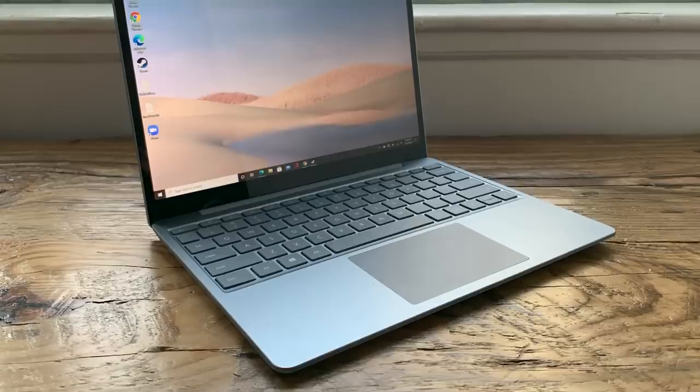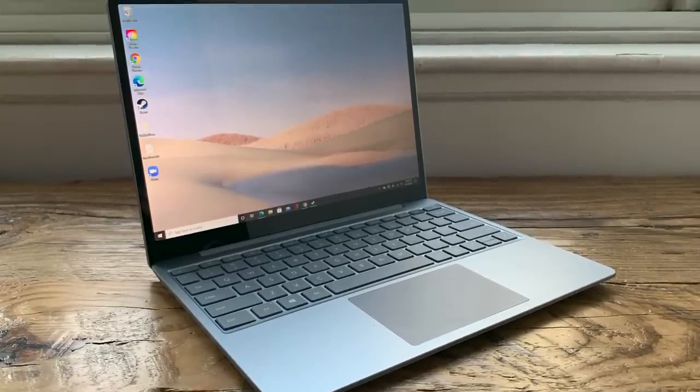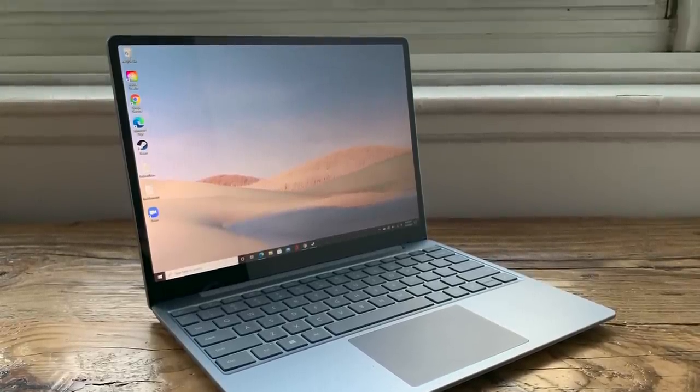The Microsoft Surface Laptop Go. It's a budget laptop that looks really great. What's not to love? I'm going to tell you what I liked about it and what I didn't.